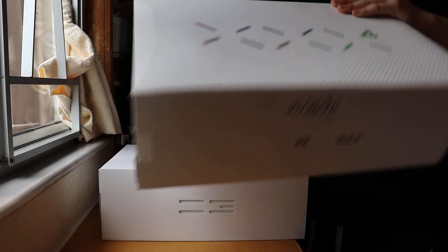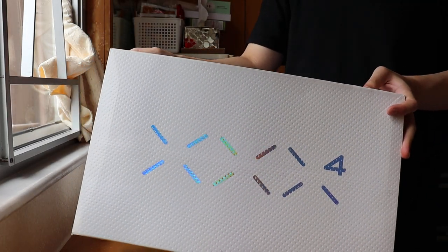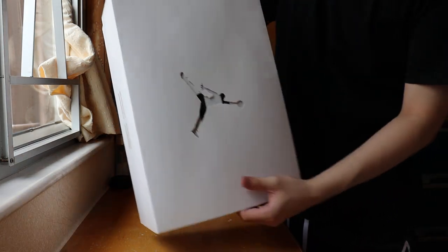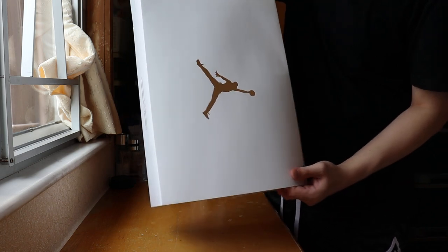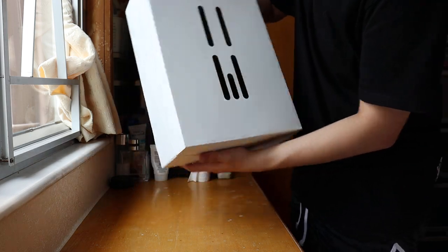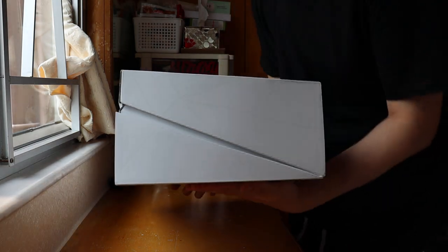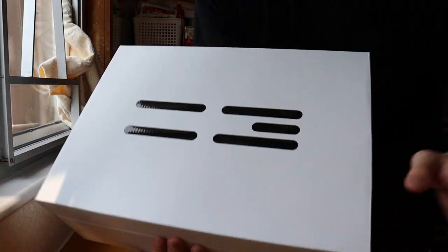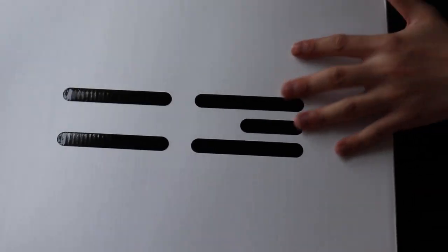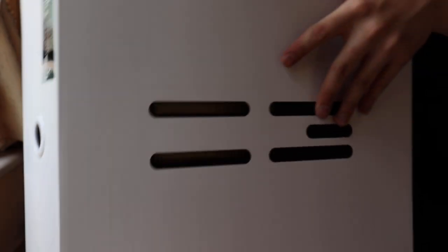Let's get into it. I'll open the Jordan 34 for you guys to see later, but right now let's get into the Jordan 37. As you guys can see, this is the Jordan 37 box. There are details on the outer layer of the box — it's what I said, the two-three lines and some kind of lining.